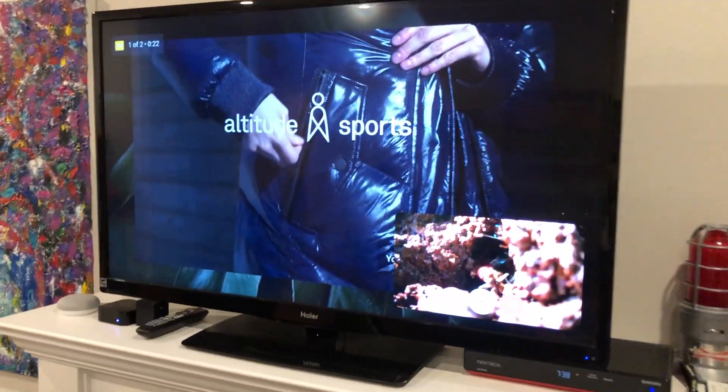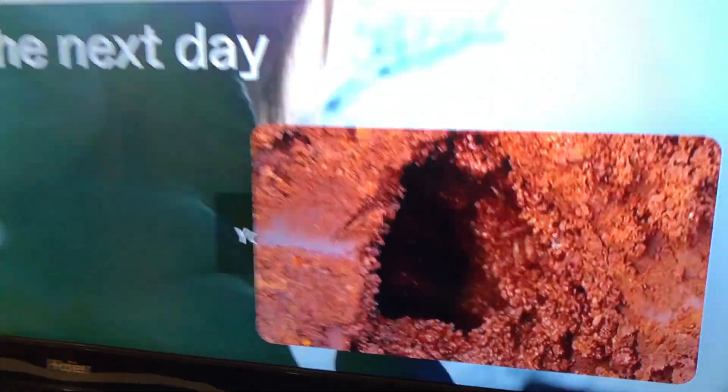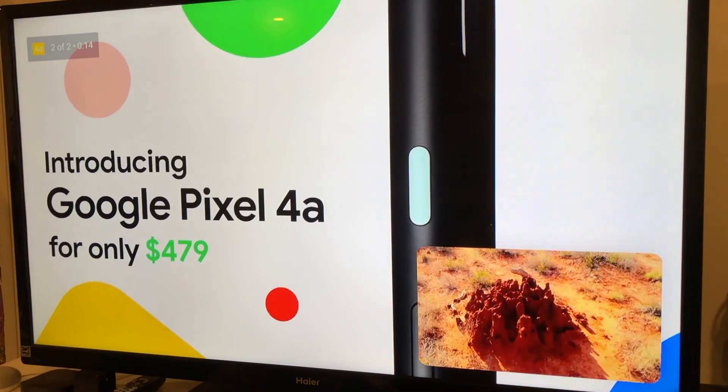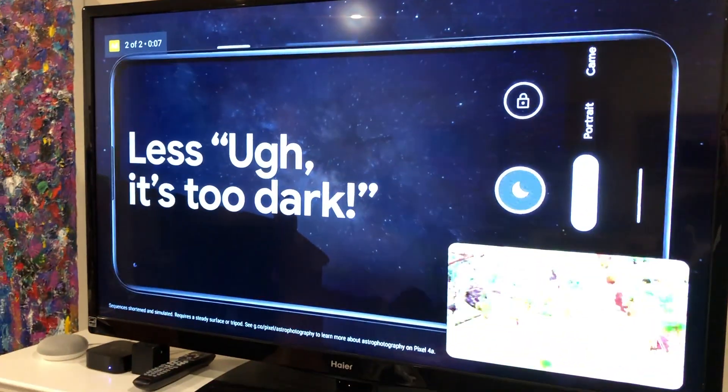You can actually have two videos playing at the same time — it shuts off the volume for that second video. So you can even watch two videos simultaneously. You can put your sports, weather, or news in that corner and have something else watching at the same time. That's pretty sweet.